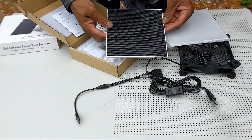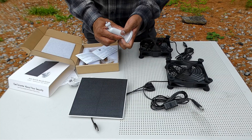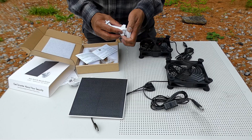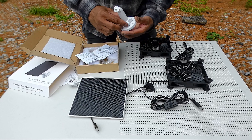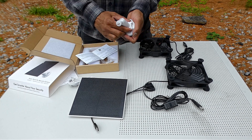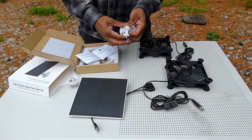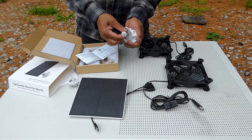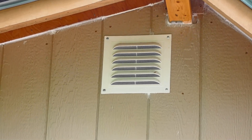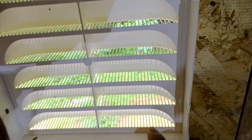It's a nice solar panel. You tighten the bottom and it locks in place, so you can see it's tight. When you loosen it, you can move it easily. This is the vent for the shed, and I'm going to install the fan inside the shed on the vent.